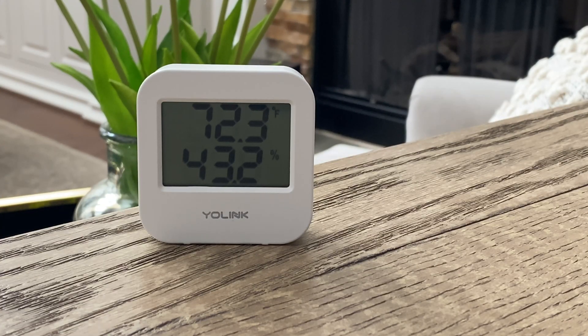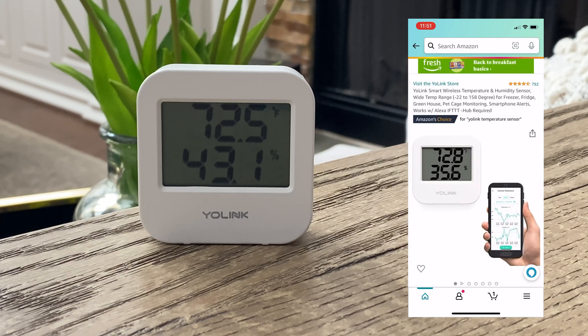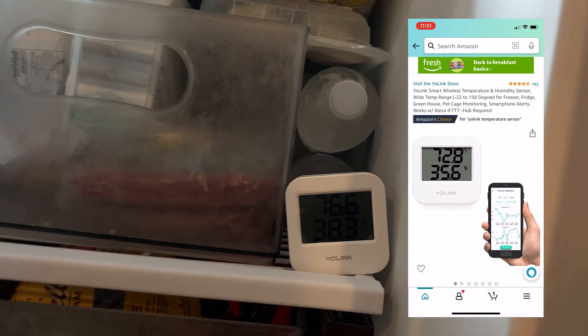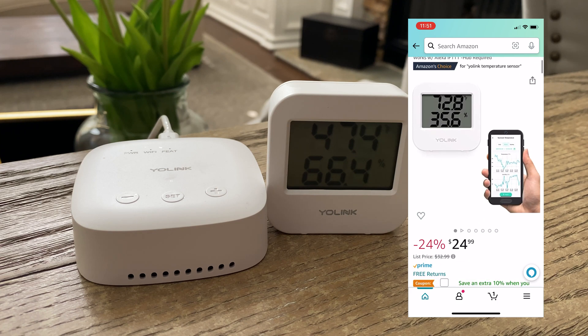It's cheap, accurate, wireless, and integrates with other smart home products. In today's episode, I'm going to review and test Yolink's smart thermometer. First, I'll show you how it works, what it's capable of, and then I'll put it through some different tests. I will also show you how it can integrate with a smart speaker to announce important alerts or alarms, so make sure you stay till the very end.